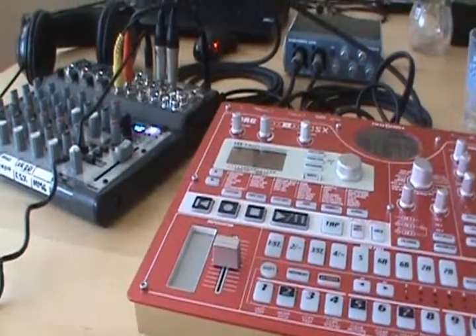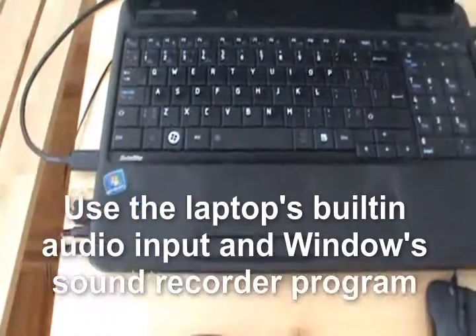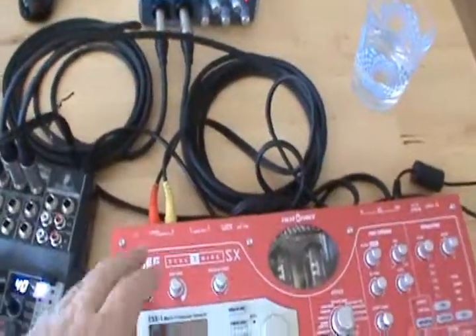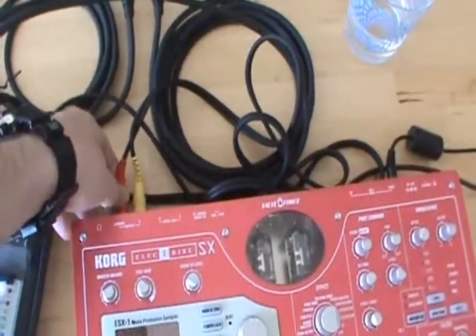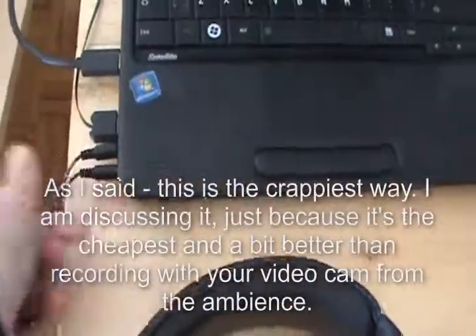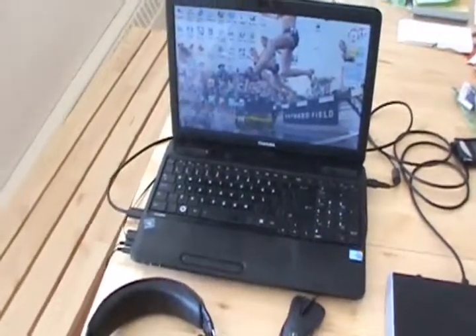The most simple way is to use the audio input of the sound card built into your laptop. I tried this once — I got an audio cable with a quarter-inch on one side, two quarter-inches for the stereo signal, and a small stereo jack that I plugged directly into my laptop.